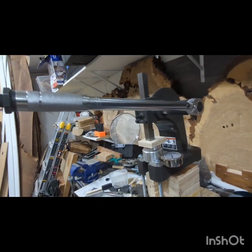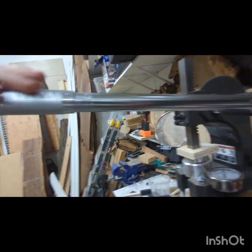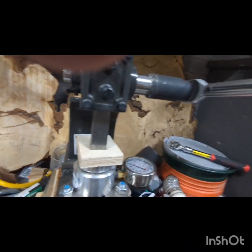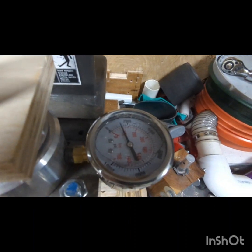This is something else I just tried out. It seems to work really well — it's a torque wrench that is set to brake, so it releases at a certain torque. If you look at it, I set it up to brake at about 1800.